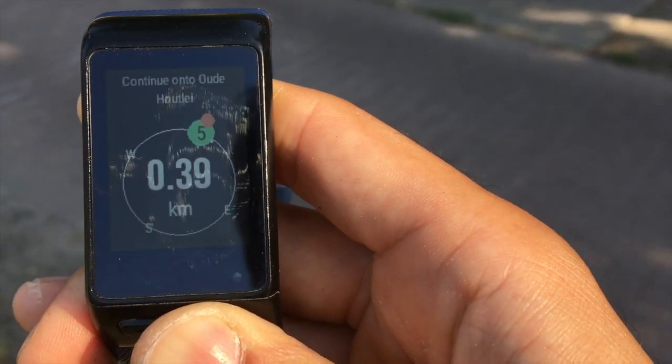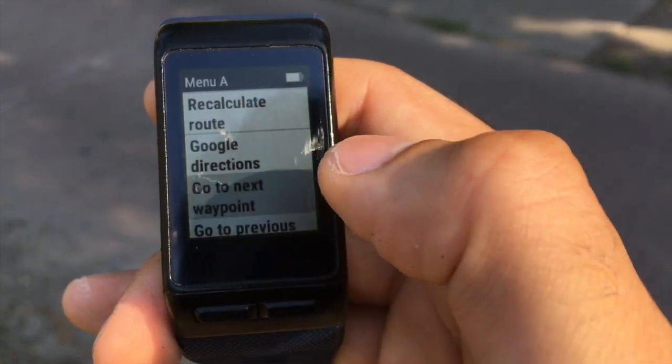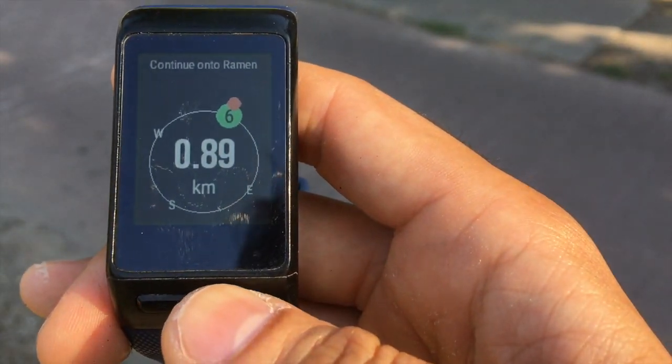If you miss a point or if the watch fails in guessing which one is the next, you can manually adjust it using the options 'go to next' and 'go to previous'.